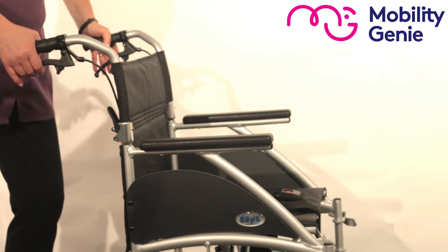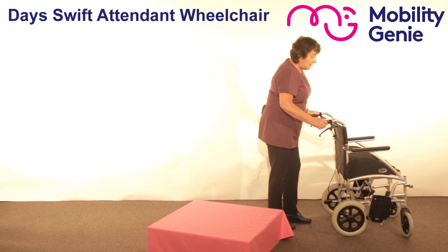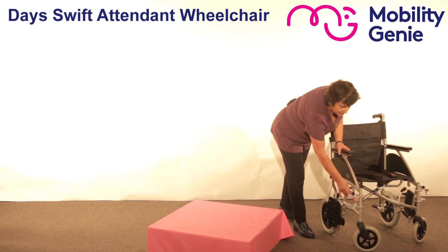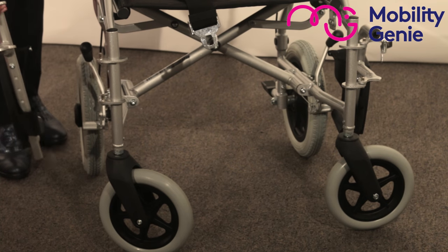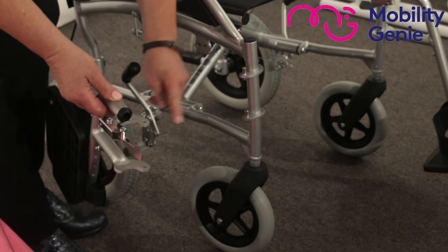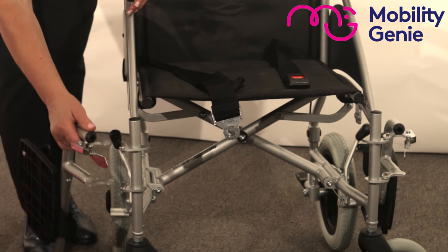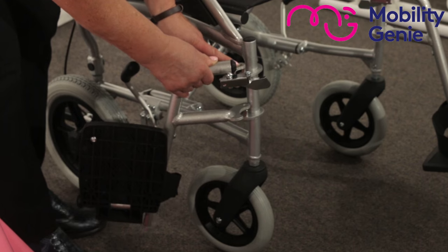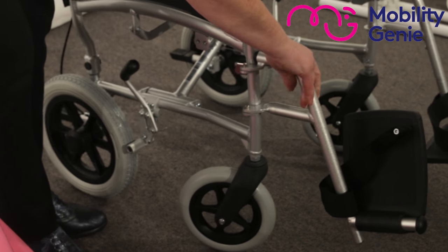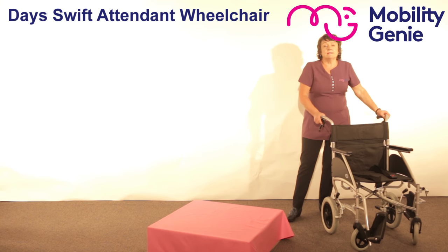To unlock the brakes, all you do is pull it up and let it go. Now I'm going to show you how to remove the footrest from the wheelchair — you just take it off like so. On the frame of the chair you've got two buttons, and on the footrest you've got two holes. You align the holes onto the buttons, slip them down over and lock it into place. So that's the Days Swift attendant wheelchair.